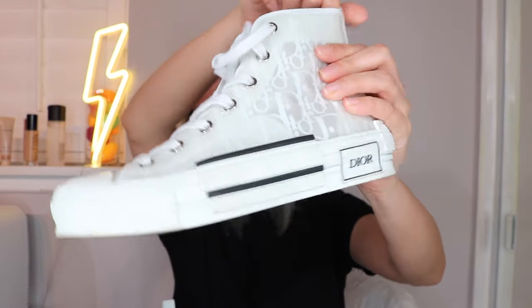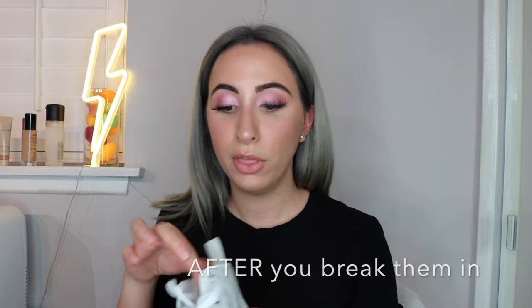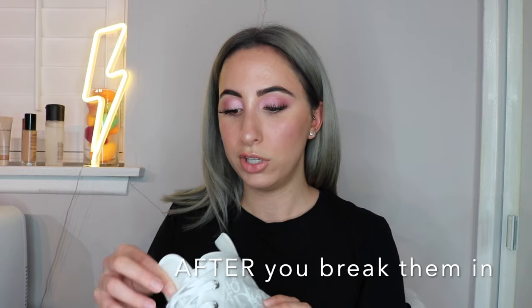The one thing I really love about these sneakers is that they're comfortable — they are the most comfortable designer sneakers I own and they don't crease, which is great. The one thing I don't like about the structure is that they look like Converse, so they're essentially overpriced Converse — but she's cute, that's literally all I can say.